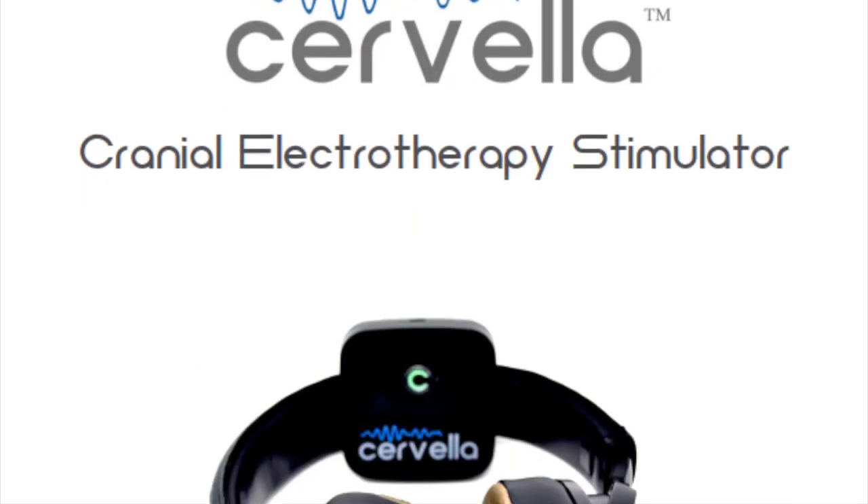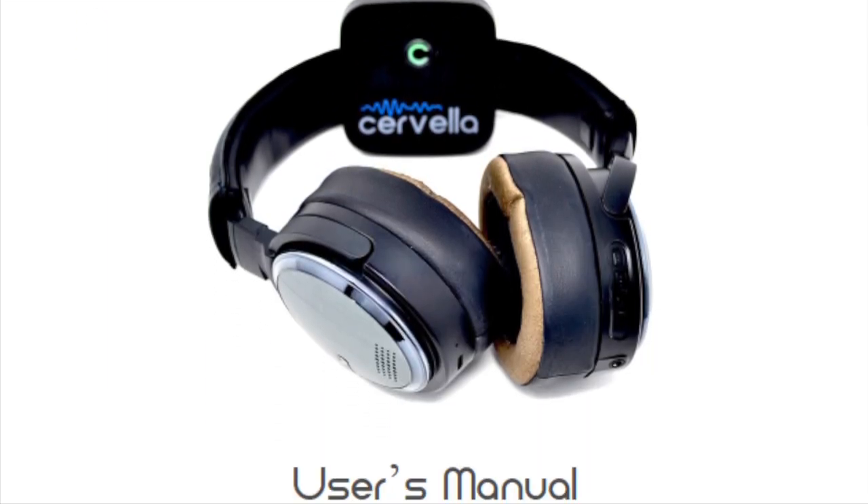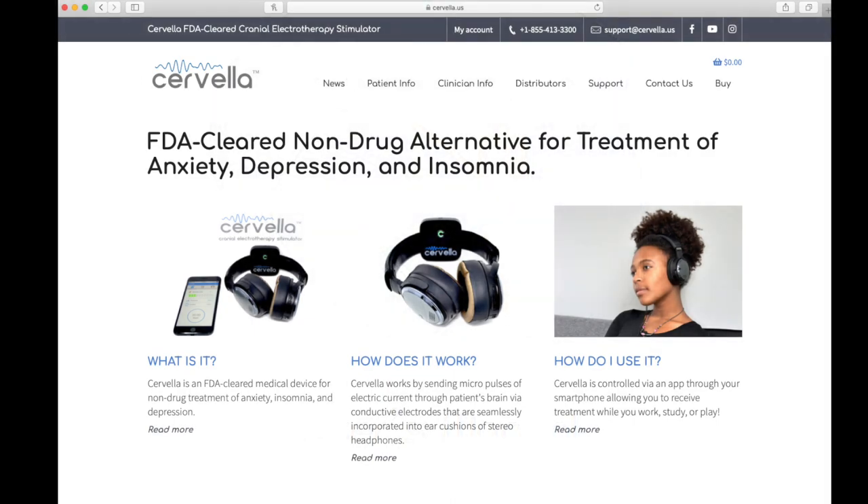For more information, including answers to some frequently asked questions, please consult your Owner's Manual. You can also obtain additional information by visiting our website at www.Cervella.us. Thank you for watching and enjoy your Cervella!